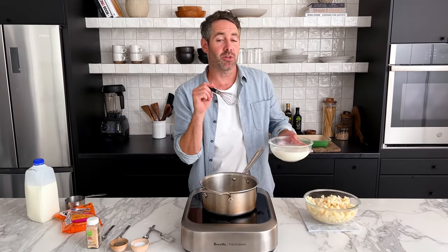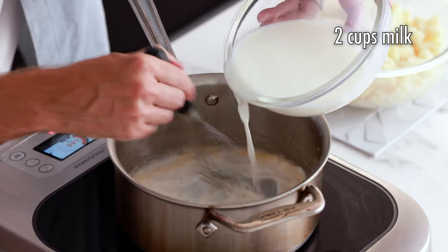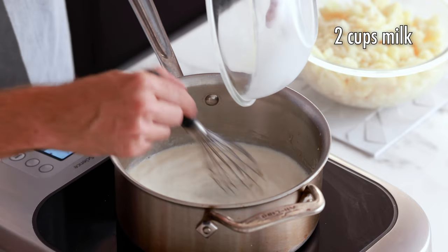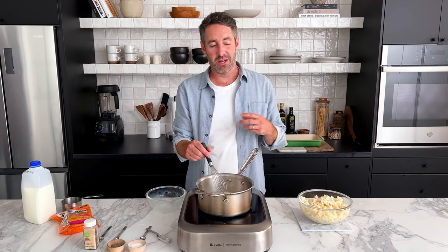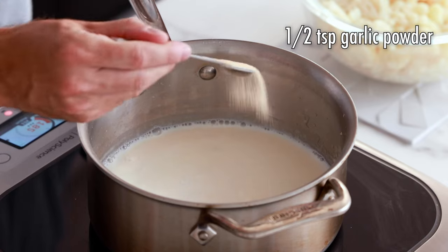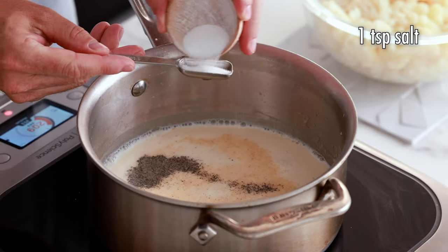After a couple of minutes, grab your two cups of milk and slowly pour it into the pot as you continue to whisk. You really could use any milk, but milk with a little more fat is always going to be a little better in this recipe. If you are dairy intolerant and want to use oat milk, I think it could work. Keep whisking, and now we're going to add our spices: a half teaspoon of garlic powder, a quarter teaspoon of black pepper, and one teaspoon of salt. Continue to whisk until the mixture has thickened up — about three to four minutes.